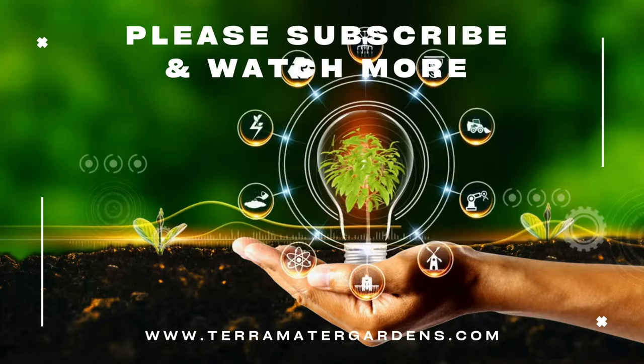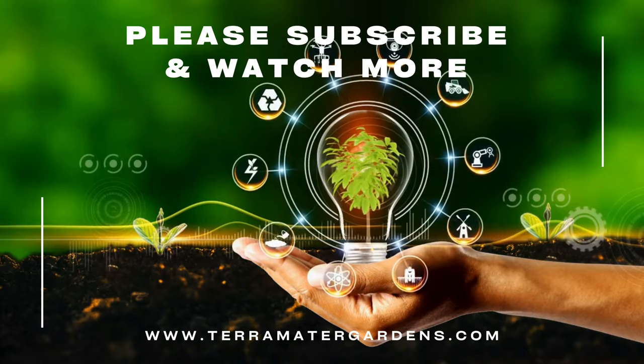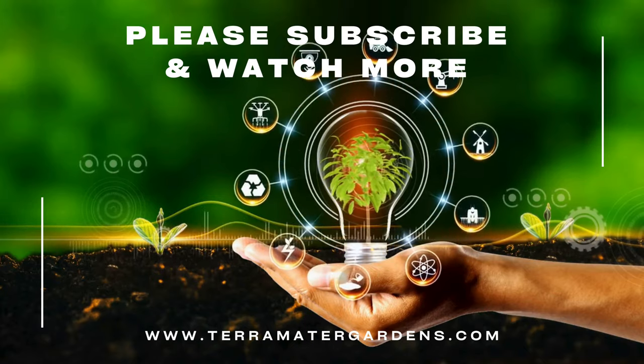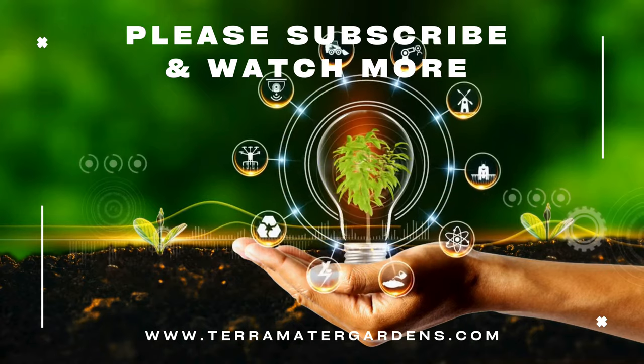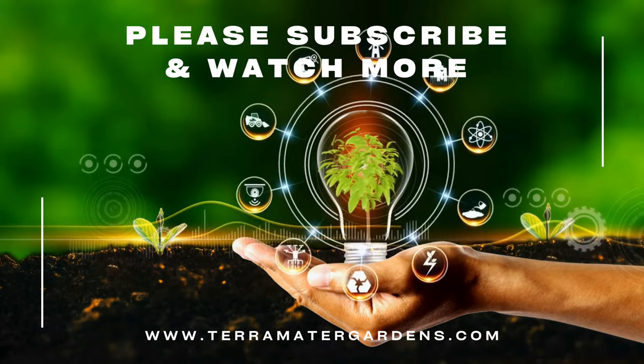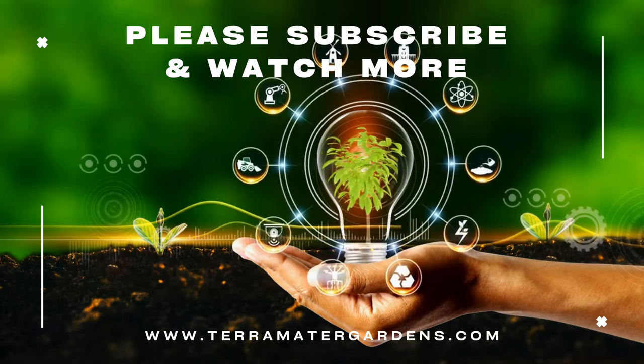That's all for today's guide on Malaysian trumpet snails. These hardworking snails can be a great addition to your aquarium, helping to maintain a clean and healthy environment. Thanks for watching, and if you found this video helpful, don't forget to like, subscribe, and leave a comment with your questions or experiences. Happy fish keeping, and we'll see you in the next video.